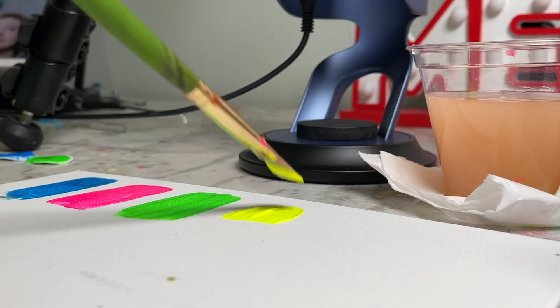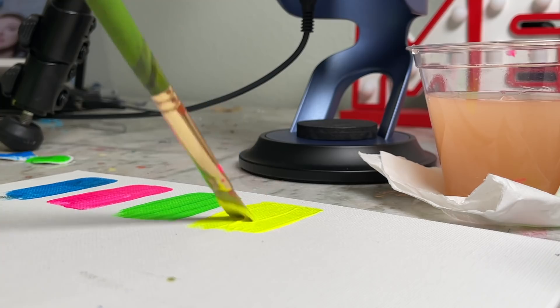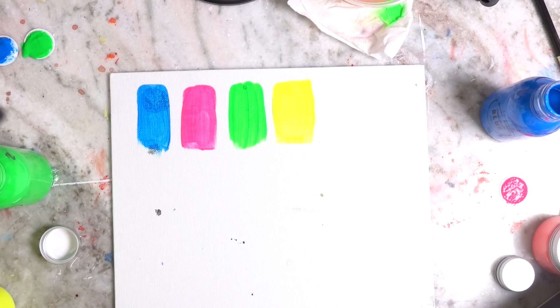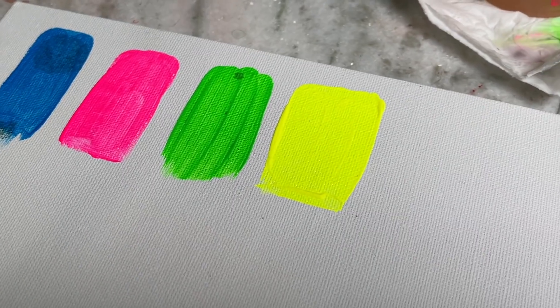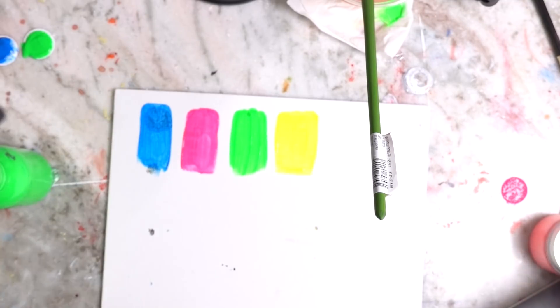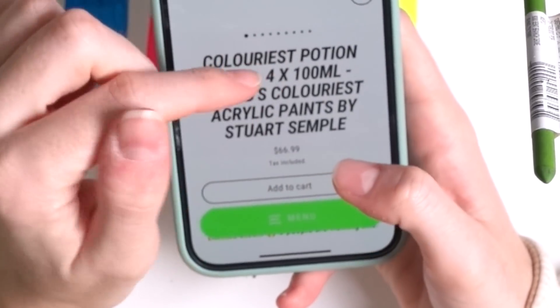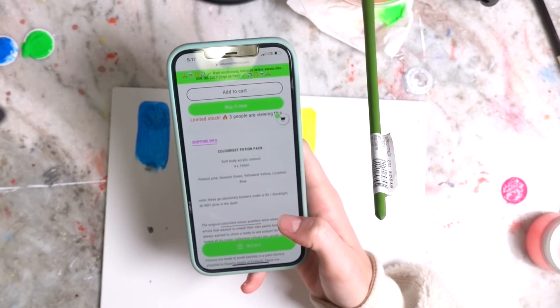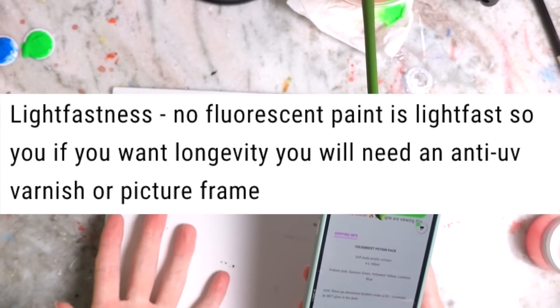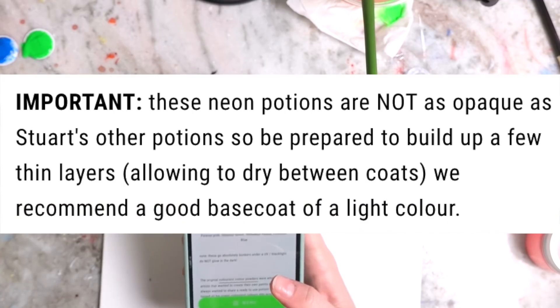Lastly was my favorite — the neon yellow. The only way I can describe it is almost like a liquid highlighter pen. It's also a lot more opaque than the other colors and it's just beautiful — I feel like I need to make a video just on this particular paint. For a set of all four, they come to $66. They are soft body paints and apparently they go bonkers under a UV light. They're archival quality and there is a notice saying they are not as opaque as the other potions.